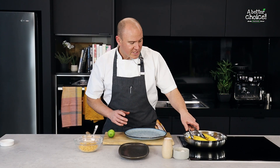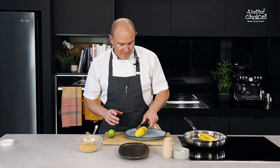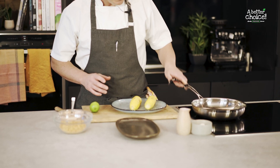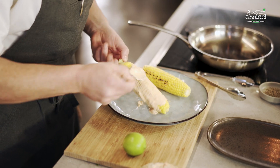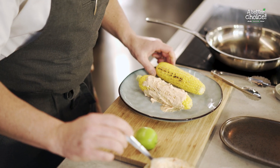Once the corn's cooked, we'll take it out of the pan. Just be careful, it'll be a little bit hot. Cover it in the mayonnaise — be nice and generous all the way over.